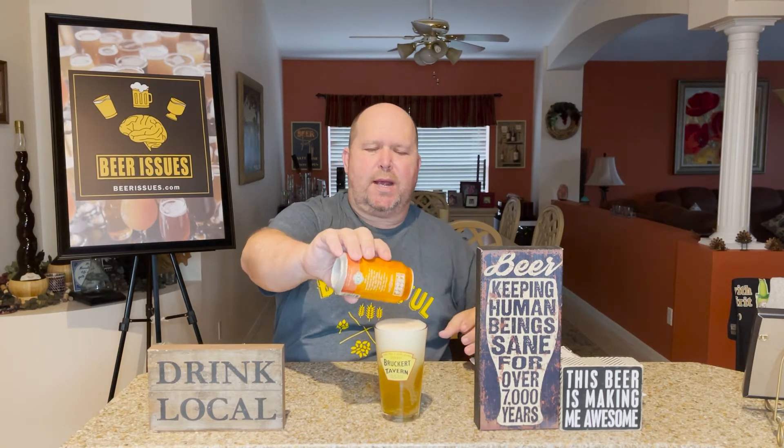There we go. Great carbonation, as you can see. Probably about the same color as the Florida Cracker, which is their other Belgian wit.